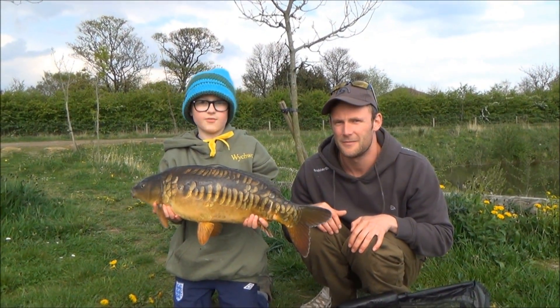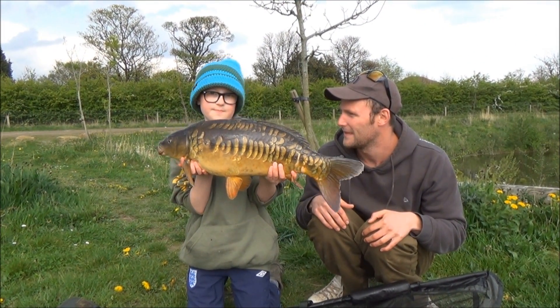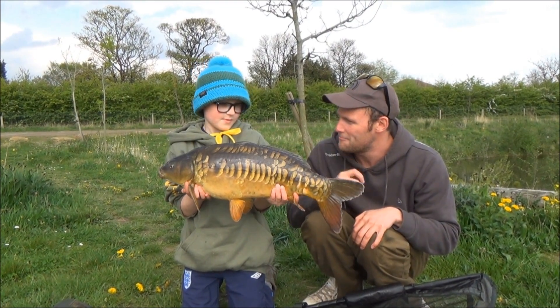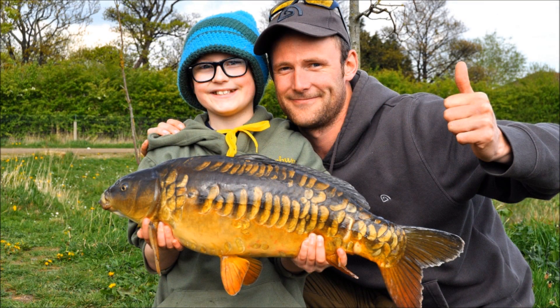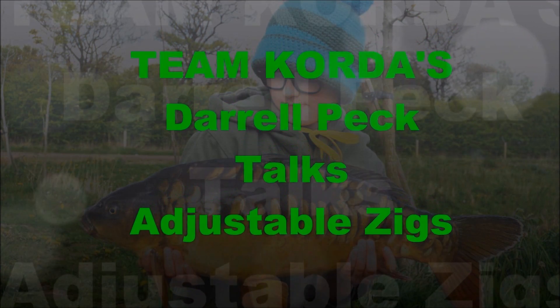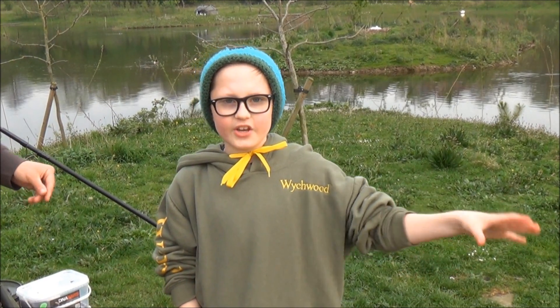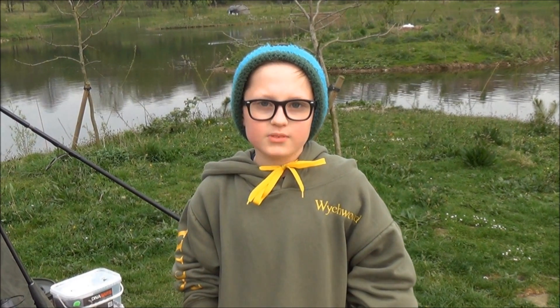Here we are - the zig went off and here it is with a squid boilie, and this is what we get. Caught three feet down on the adjustable zig rig. A little size 10 hook right in the bottom lip. It's coming into the evening now. As you've seen earlier in my blog, I caught on that zig rig with a squid pop-up - that was amazing.